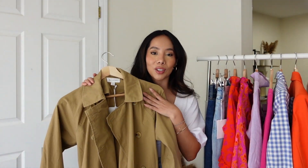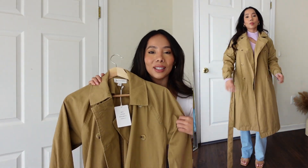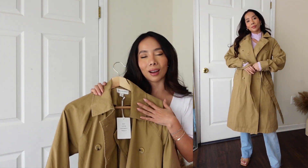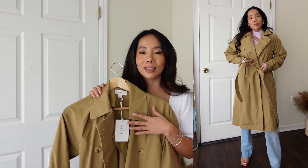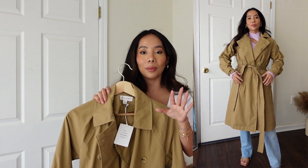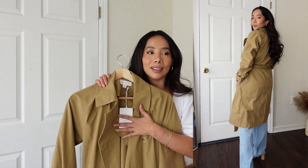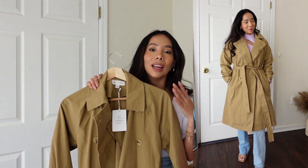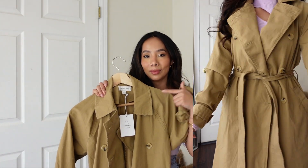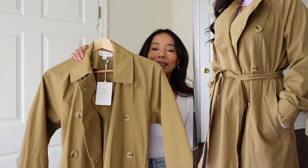The last piece is the Soft Trench Coat from Free Assembly. I really didn't have high expectations since it's only $45, but I'm so glad I ordered it. A trench coat is such an essential piece for spring, and if you don't have one, this is your sign — you need a trench coat.